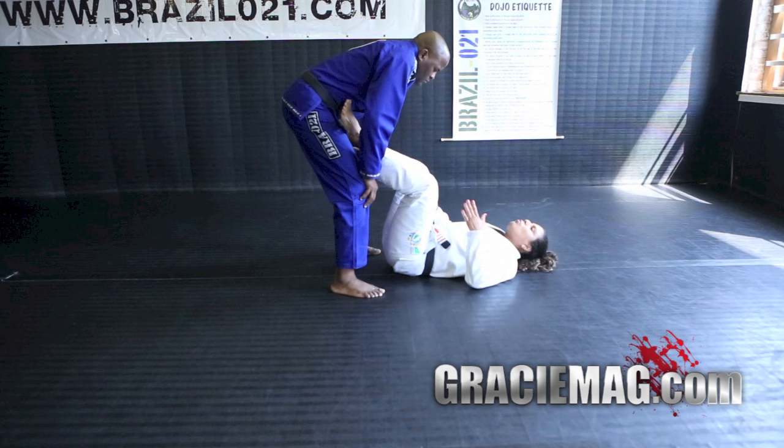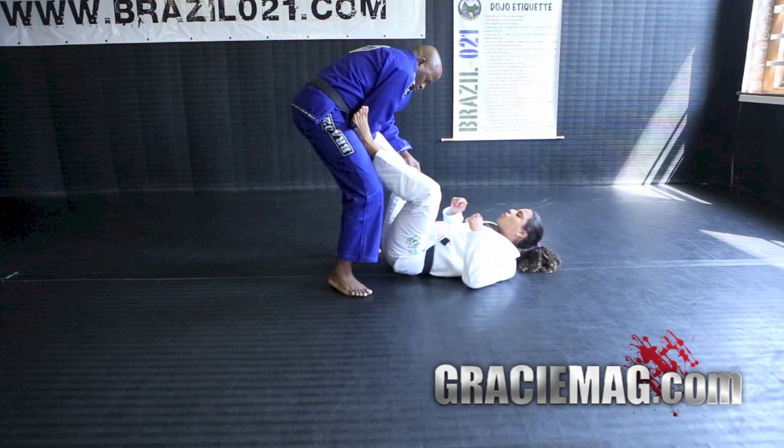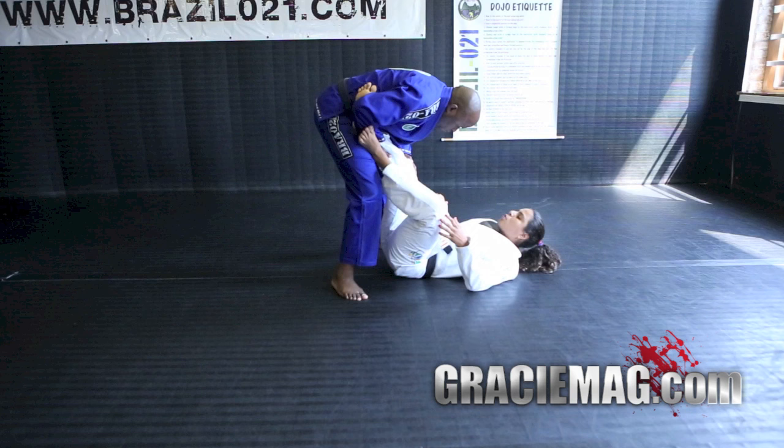The second situation will be the counter of the leg drag position. My partner on top will start the leg drag and bring the leg across. You cannot wait for the person to go to the side and put the hand and knee on the ground — otherwise you'll be in trouble. You have to react before the person finishes the position.